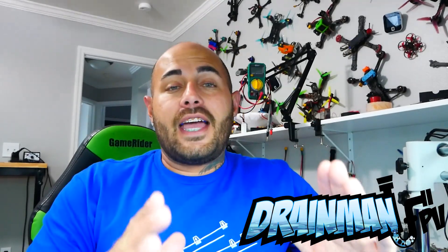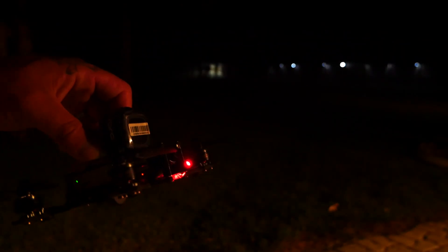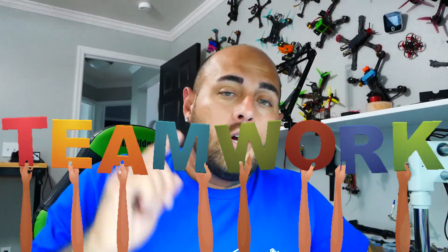Tell me that's not wicked! Hey pilots, Drain Man here, and today I have got a very special video. We are going to take a laser that I got online, find a way to mount it — strap it — to this drone. We are going to turn this drone into a laser beam shooting drone, like a sniper rifle with a laser, but on a drone. I don't really know how we're going to do it yet, but we're going to figure it out together.